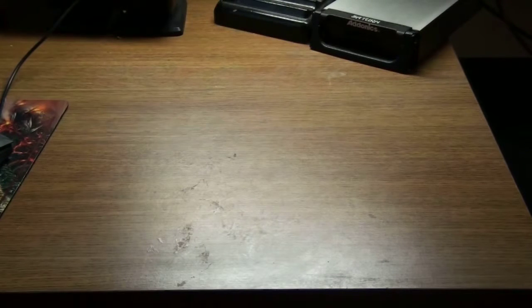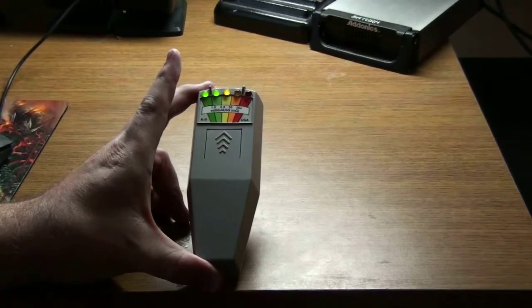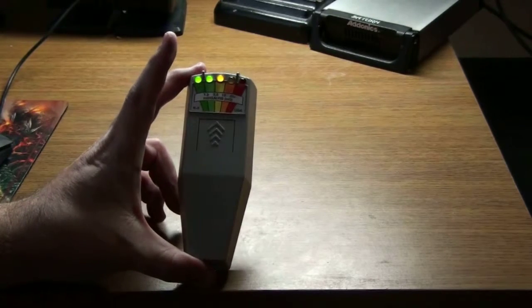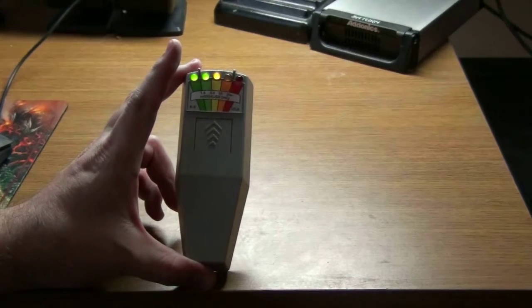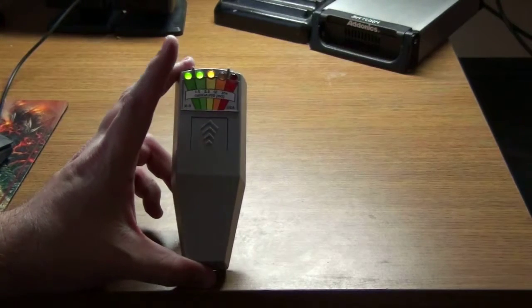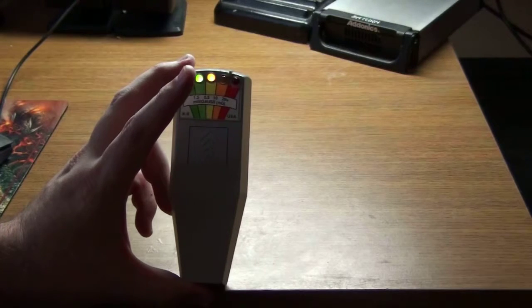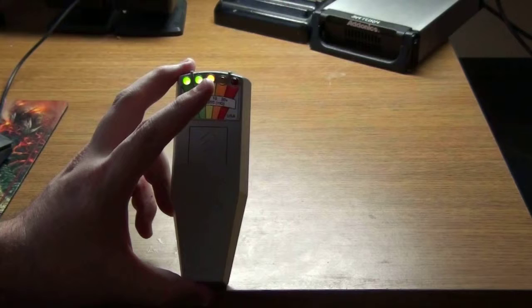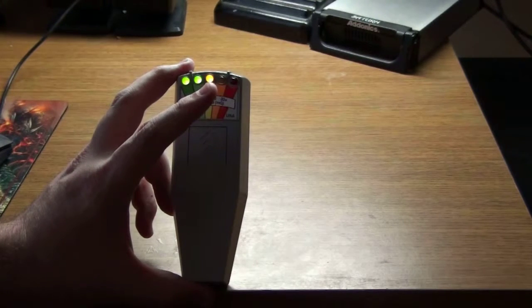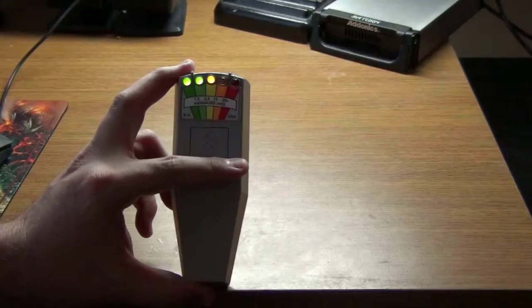Now for the classic that 90% of all investigators have — the K2 meter. It's rather cheap and you can get them for about 60 bucks. I love using this the most because in videos you can get a visual response to a yes or a no, or verify activity in a place like Black Bear Church where there's no electricity — all the wires melted out. Getting a reading in a place like that makes you wonder: it could be a spirit, or it could be some sort of electrical circuit you're not aware of, which I've rarely seen.